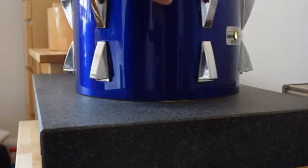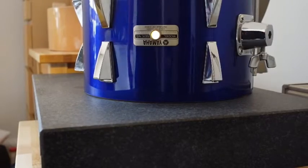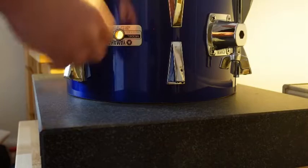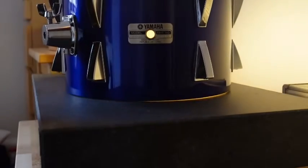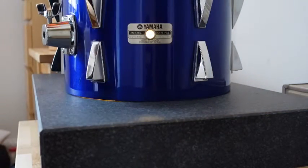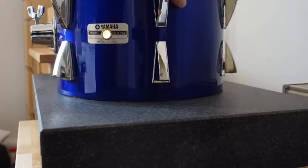Someone dropped off this old Yamaha kit a couple of weeks ago to get the bearing edges checked. The kit had been used for years without any heads fitted on the bottom, so there were a few dents and uneven spots to be dealt with on the bottom edges. I also checked the condition of the top edges and as you can see on this 12 inch tom, both edges are quite uneven.